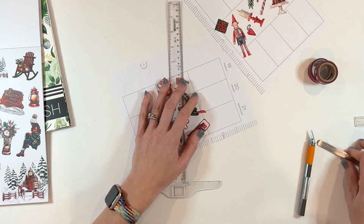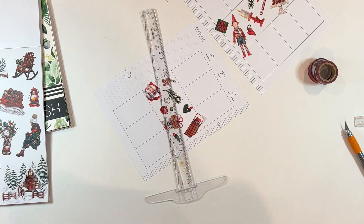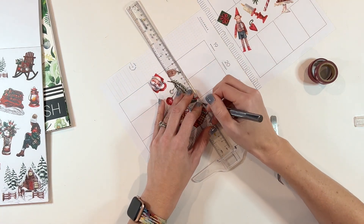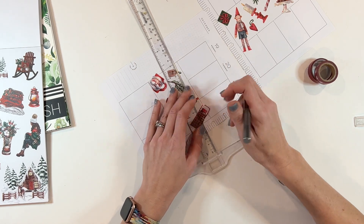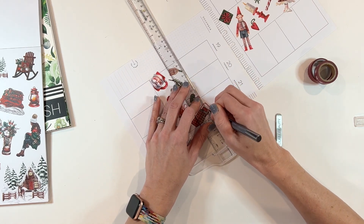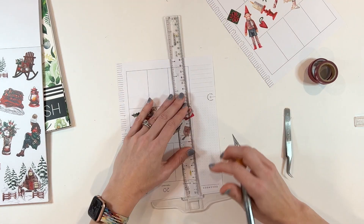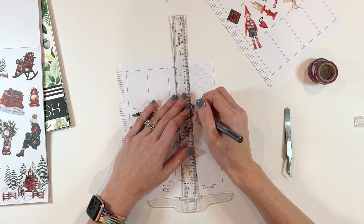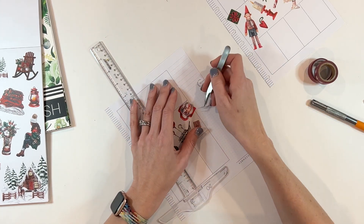I'm obviously a huge sticker fan — I love stickers from the Happy Planner, Live Love Posh, all of those. But they all have a white border, and these washi tape stickers do not. So they just melt so beautifully — they look like they were printed on the page. I love the effect of washi tape style stickers on a page.